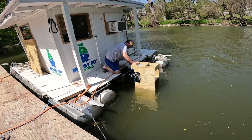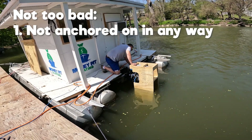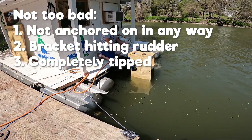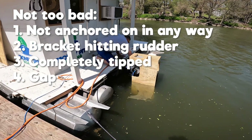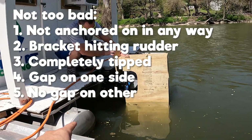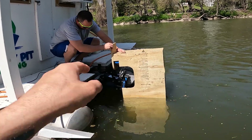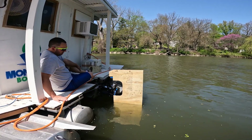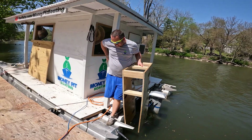It's not too bad, it's just not anchored on there in any way. That bracket might be hitting it too — it's completely tipped. Here there's a gap like that, and on this side it's touching. Cut a D shape out. The bottom of the D is going to hit the panther mount right when we turn. I think you're totally right. It looks serious. Yeah, if we can make this thing lighter in any way, that'd help.